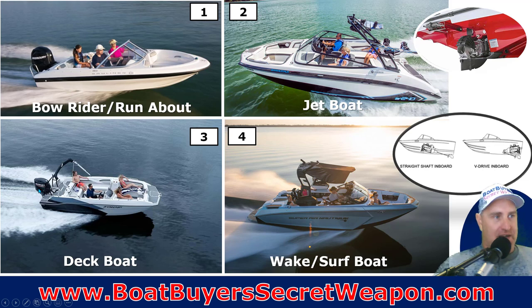It can be a stern drive or an outboard, as we have here. The jet boat looks very similar to the bow rider or the deck boat — the only difference is it's powered with a jet drive system, so it has the engines inboard but a jet drive versus a propeller-driven system. Then we have another one that looks very similar but it's a surf boat or wake boat. That's different because of the propulsion system — it either has a straight shaft inboard or a V-drive inboard, which you'll see on this Nautique here. Those are best suited for water sports.